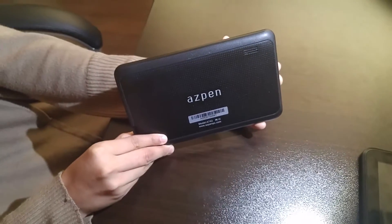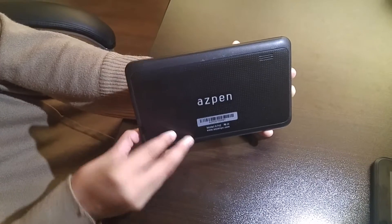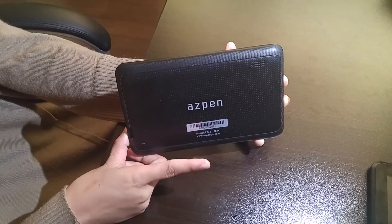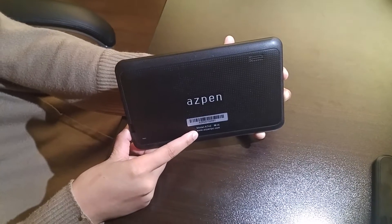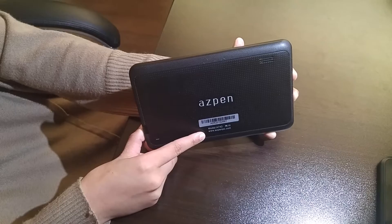In today's how-to video, we're going to be showing you how to do a hard reset on the A742. Keep in mind, the same steps that we do for the reset on the A742 are the same for the A741 and the A745.